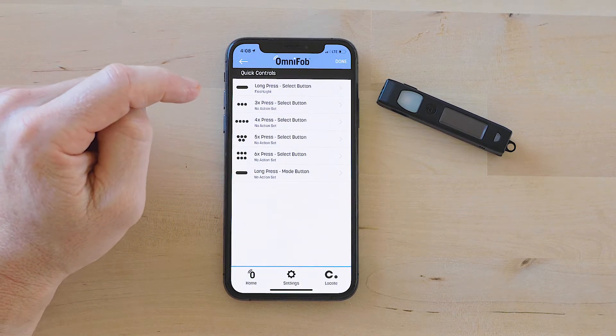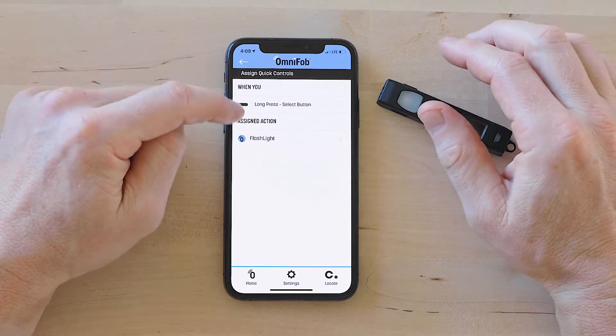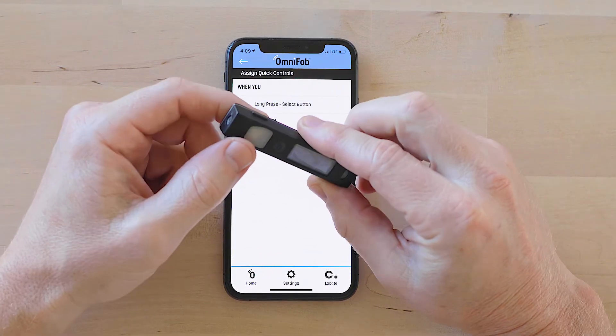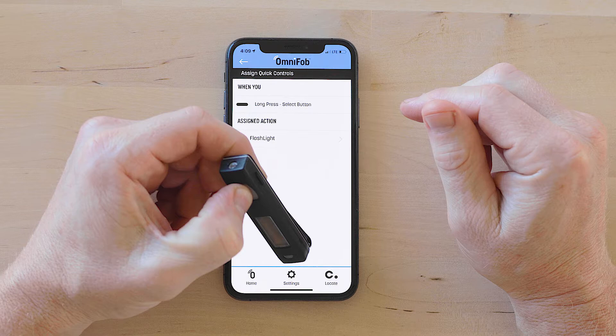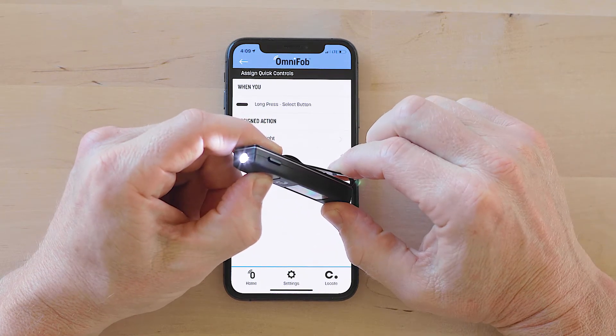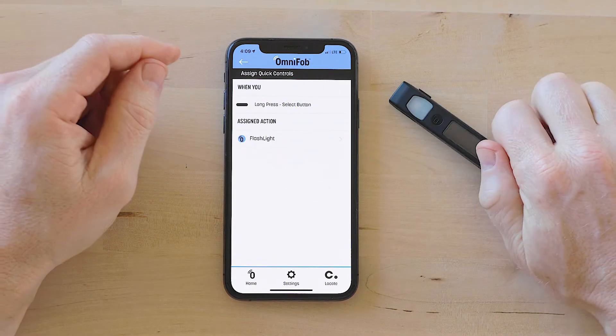Right now I have just the flashlight selected for long press on the select button. So when I hold the select button down for four seconds, the flashlight comes on. Hold it down for four more seconds and it goes off.